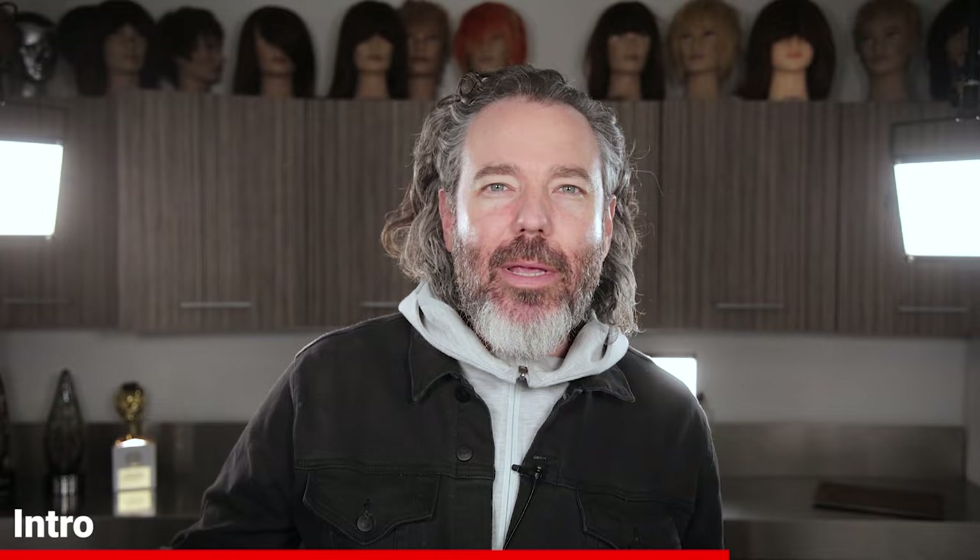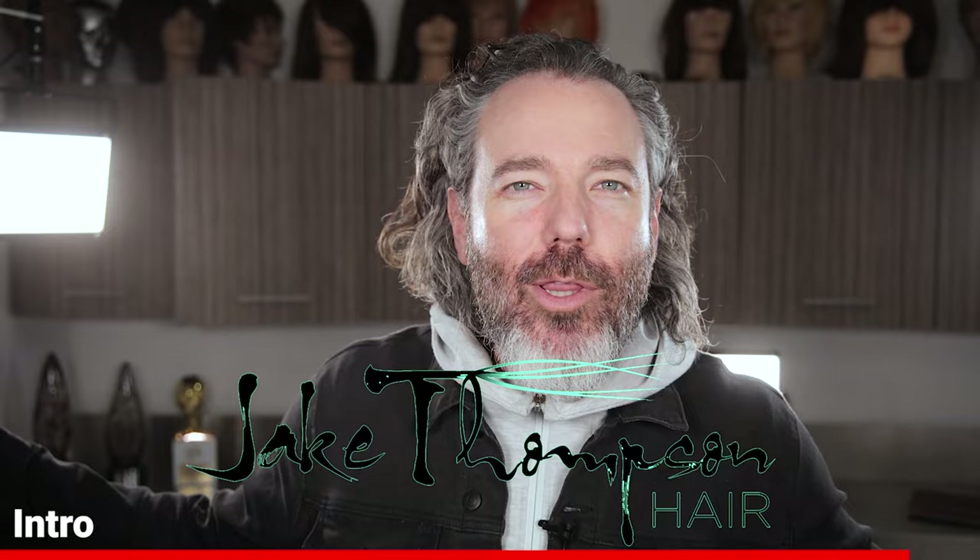Welcome back, everybody. It's so good to see you guys again. In today's video, we are going to be going over how to cut a short shag on short length hair. Because we've done long, we just did medium length hair — that was last week. I'm actually going to go ahead and link that video. But in today's video, we're going to be cutting off some hair and doing a short shag. It's going to be pretty awesome. Stick with me — it's coming right up.